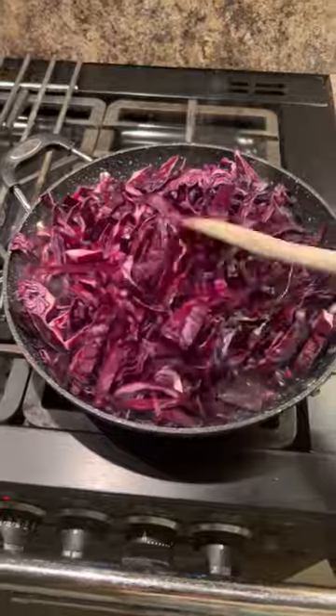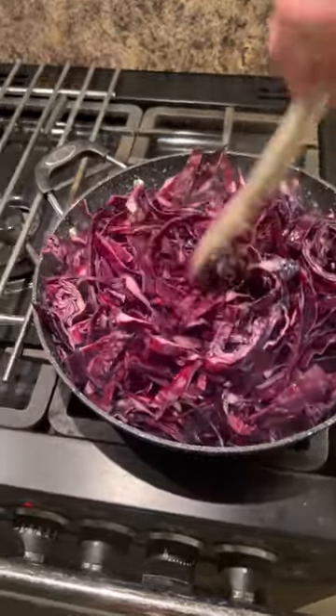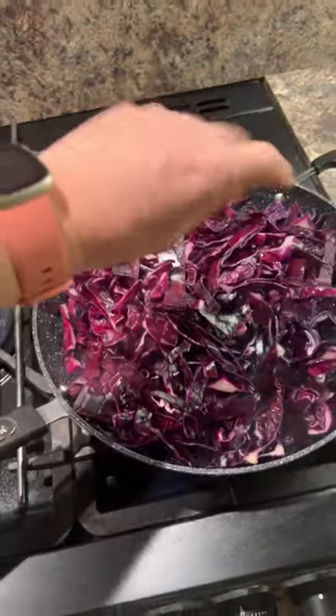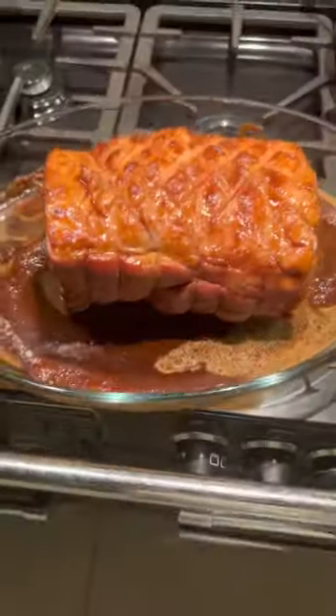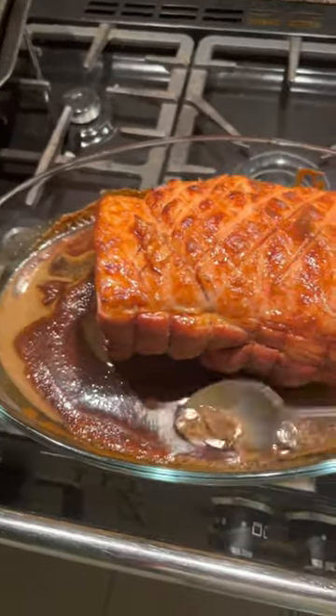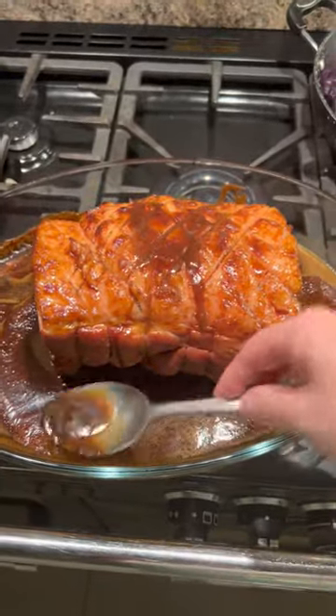We're just going to cook the cabbage this way with no oil, just a little bit of water. If it dries out, put a bit more in. I'm going to put in half a teaspoon of salt to help it cook down. It's only had 10 minutes — look how golden it's got. Baste the ham with the meat juices and that glaze, then back in the oven.